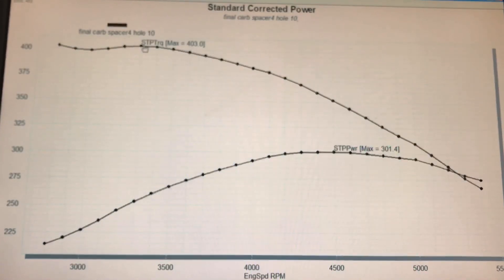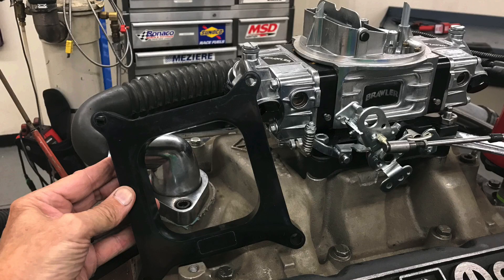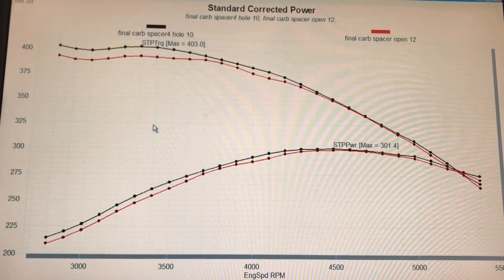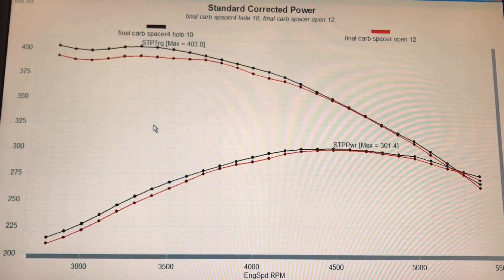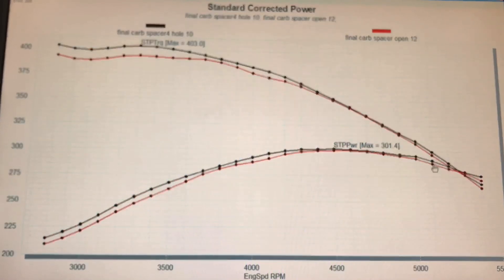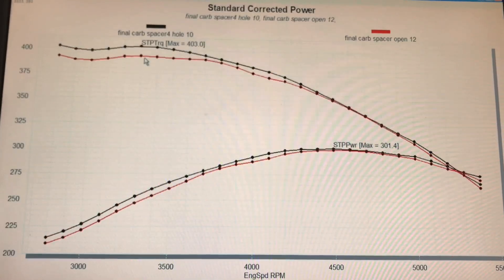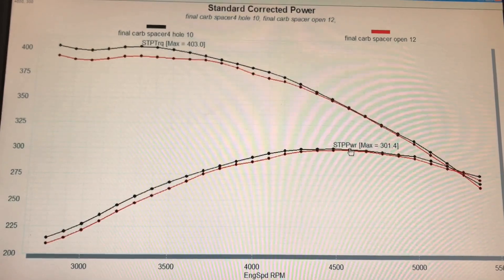The long-runner dual plane intake is designed to enhance torque production, so it was working fairly well on this mild combination with a mild cam and stock heads. Here's what happened when we put an open spacer on — all we did was replace the spacer, made no other changes. The open spacer is in red. The open spacer made less power than the four-hole spacer basically everywhere. It was kind of the same from about 4300 out to 4700–4800 RPM, but down low the four-hole spacer was dramatically better. Peak torque on the open spacer was 393 foot-pounds — down 10 foot-pounds. Peak power was almost identical; both were around 300–301 horsepower.